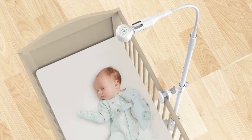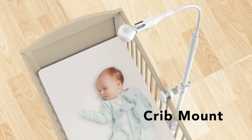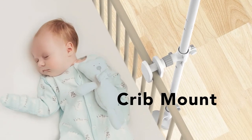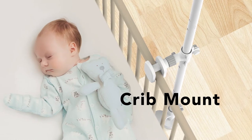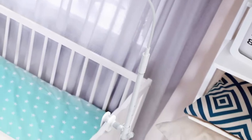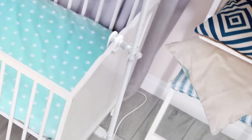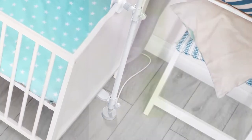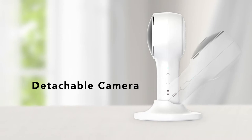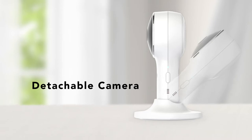The included crib mount gives you an overhead, bird's-eye view of your baby. It attaches easily to the crib with no drilling or tools necessary and can be adjusted in height and angle as needed. The safe cable management system keeps wires hidden from curious little hands. When your baby is not in their crib, simply remove the camera and place it on a flat surface elsewhere in your home using the adjustable magnetic mount.